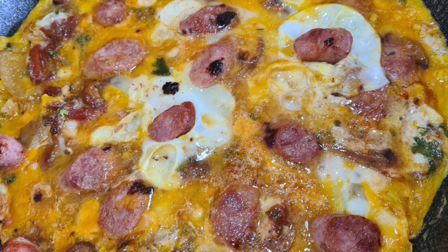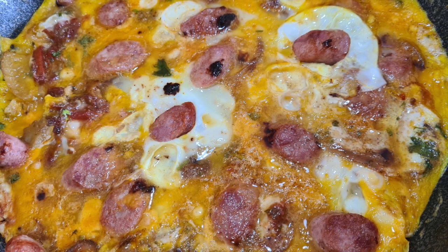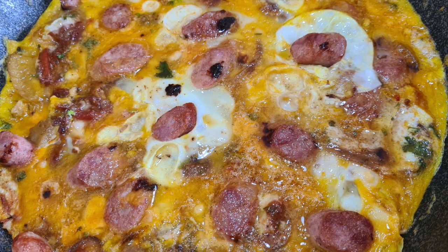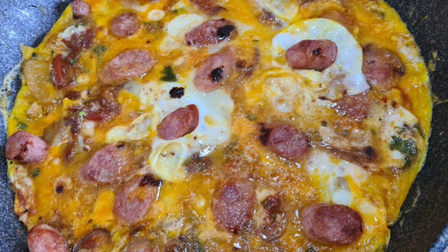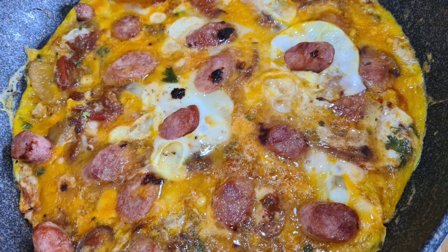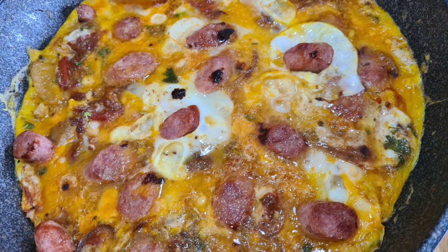The first one is a frittata to which I've added sausage, cheese, and broccoli. You can add all kinds of things to it and even put it under the broiler, which makes it nice and delicious on top. Unfortunately I did not record that part.